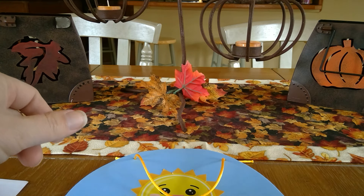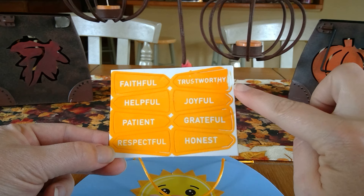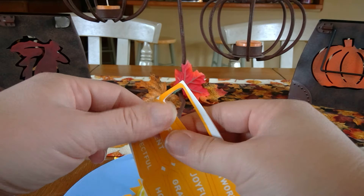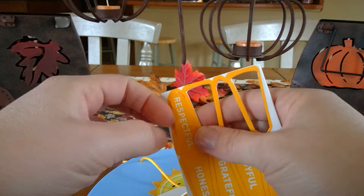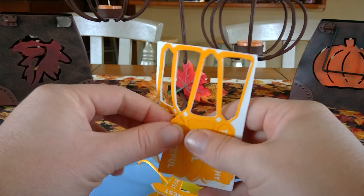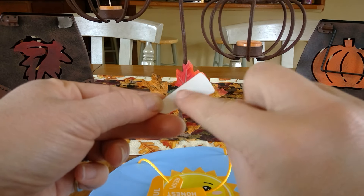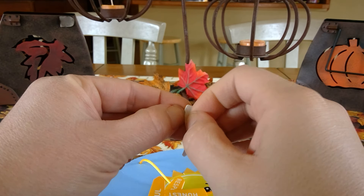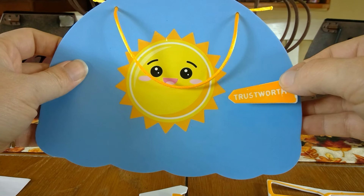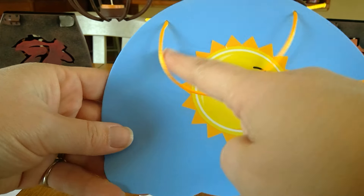You've got some words about being kind: faithful, helpful, patient, respectful, trustworthy, joyful, grateful, and honest. You're going to poke these apart, and then put them in the center. On the back of each one is a piece of paper that you're just going to pull off, and then I'm pulling mine right off. I'm going to stick it on my sun going around — start up halfway and just stick it on there — and you're going to do the same thing the whole way around.